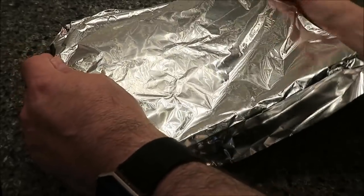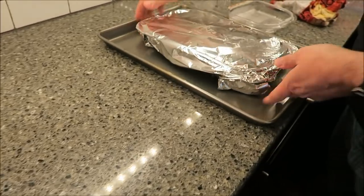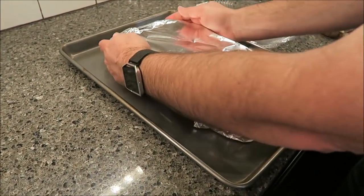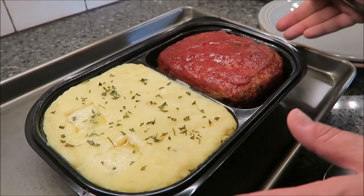Cover it up with aluminum and bake it for 60 to 70 minutes at 375. Me and Ashley are probably going to be eating it, but only I'll be in the review. So it goes in the oven just like that, and I'll be back.